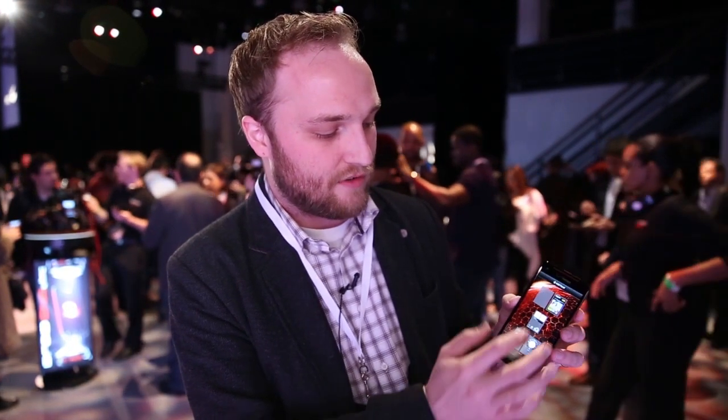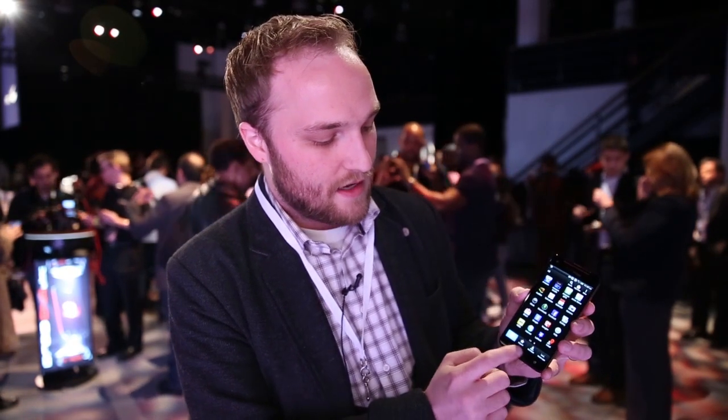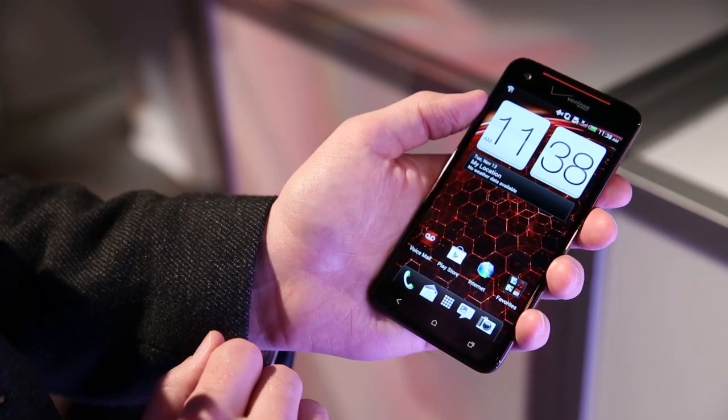No lag that we can see. Everything seems to load very quickly — the interface is very, very snappy. The interface itself is very similar to Sense 4 that we've seen before, with a couple of minor updates and tweaks for Android 4.1.